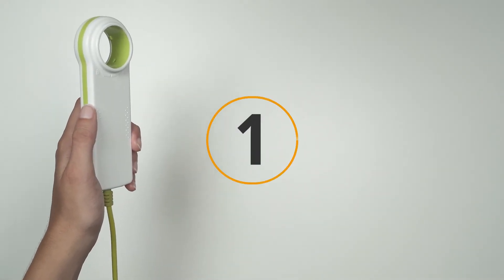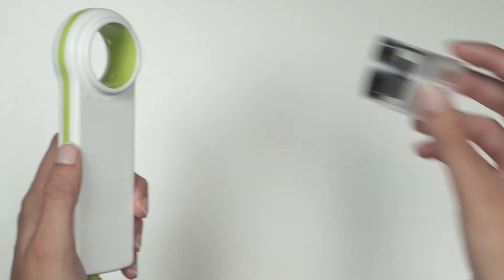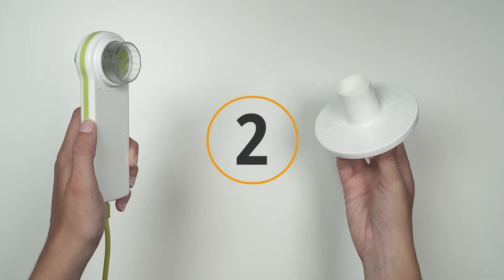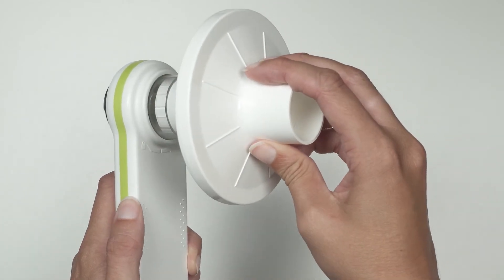Start by placing the turbine into the spirometer, then lock it by turning clockwise until it stops. Unseal the antibacterial filter and fix it to the turbine.